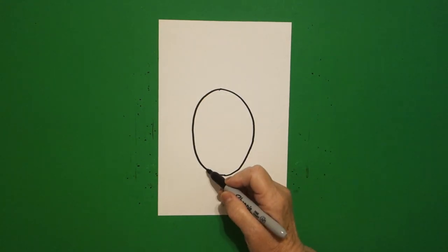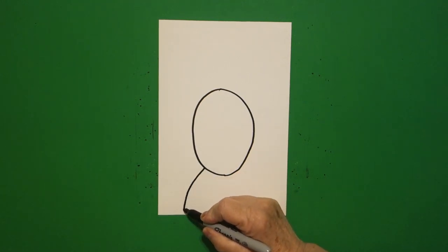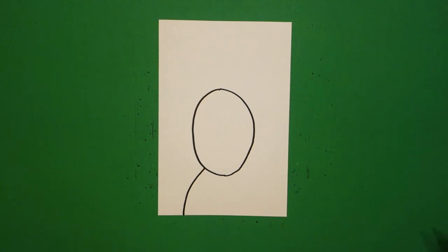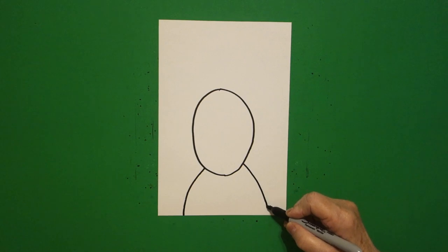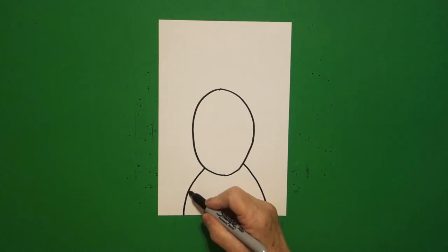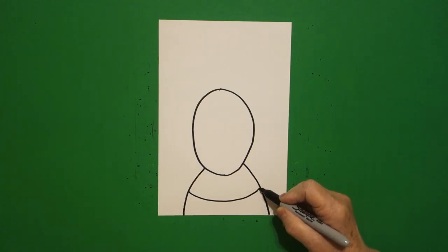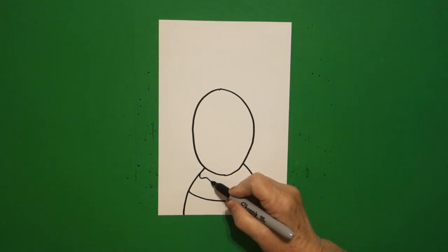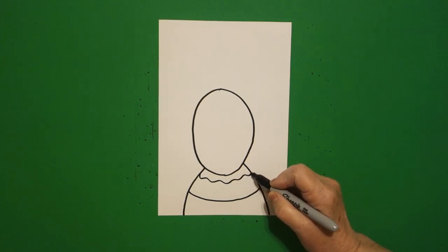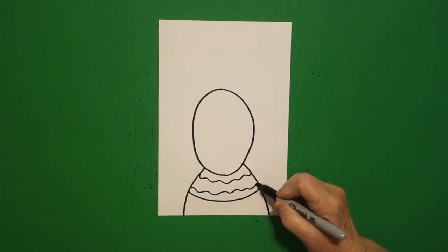I come right over here on the bottom left hand side and I'm going to draw a curved line down, off the page. I come on the right hand side and I'm going to draw a curved line down, off the page. Right about here I'm just going to draw a curved line over, connect, and I'm going to draw inside a wavy, wavy, wavy line one, and a wavy, wavy, wavy line two.